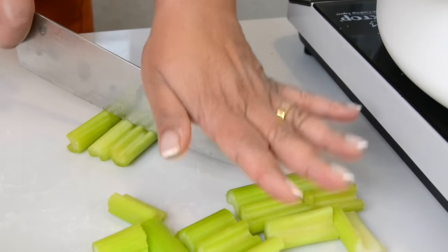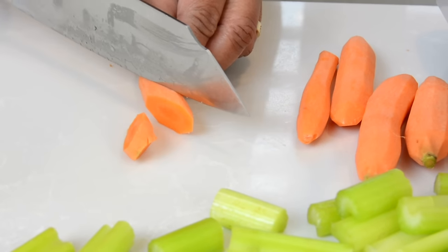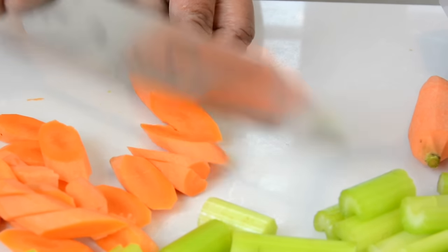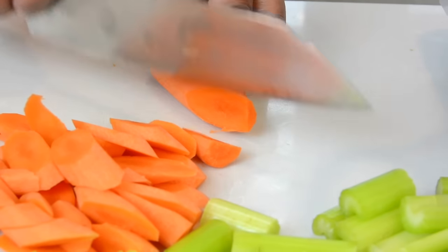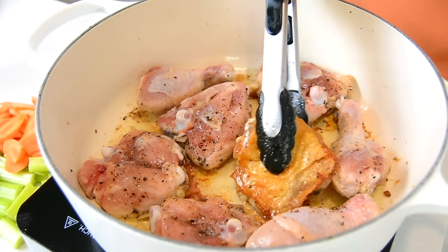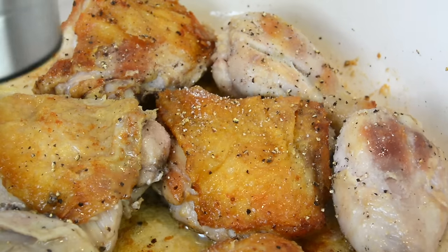While the chicken is searing, let's cut our veggies. We're going to cut up about six celery sticks, approximately 120 grams, into fairly big chunks. We're also going to cut about six carrots — I'm using little baby carrots, but you could use bigger ones — about 200 grams, sliced diagonally. Once the chicken gets a lovely golden color, flip them over, sear the second side, and season with salt and pepper.